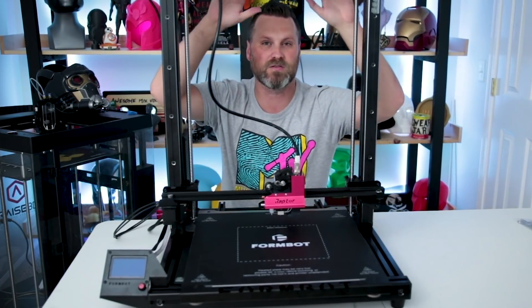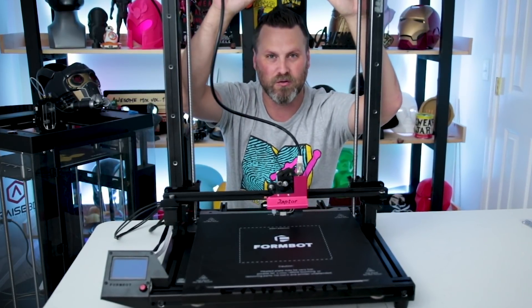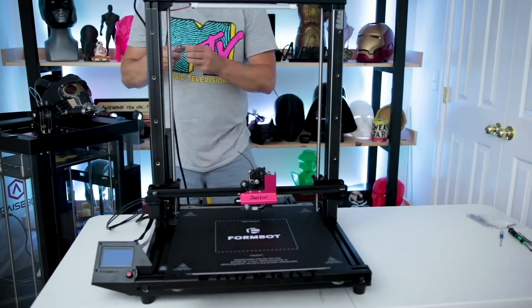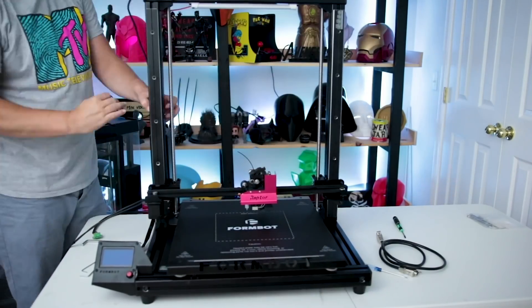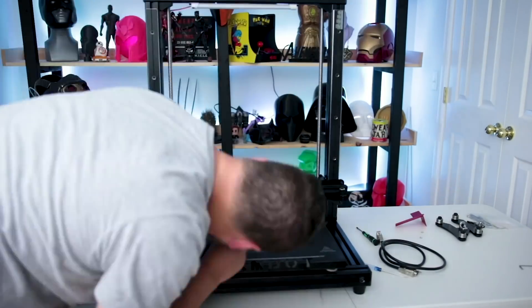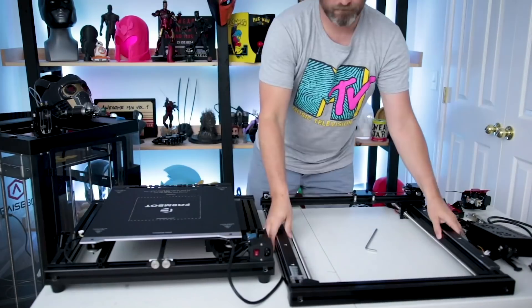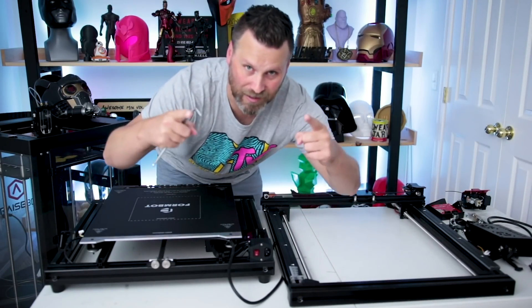I'll be doing some follow-up videos on this overall build, but before we get started I probably need to rewind things a bit to show you how the installation actually happened. Because it's all finished here, I need to just rewind it real quick. Let's do this!